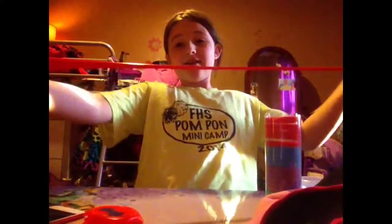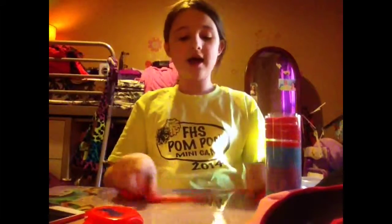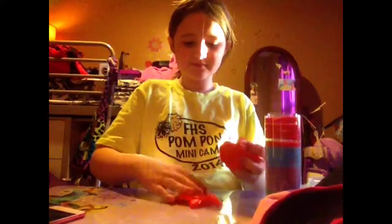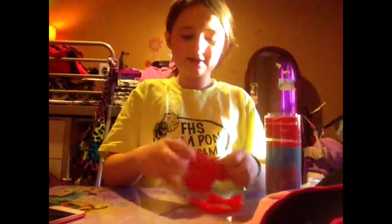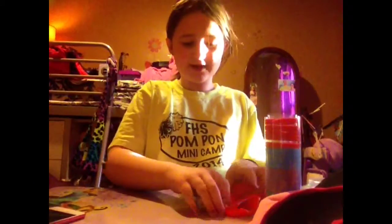If I had to rate this five stars or under, I would probably say five stars because I think this would give you like hours of fun. And you can do a lot of stuff with this. And as you can probably see, I already opened this before, but I really wanted to do a review on it.